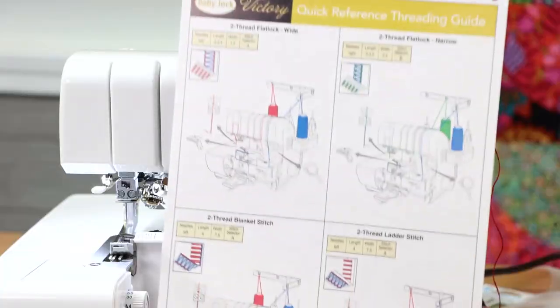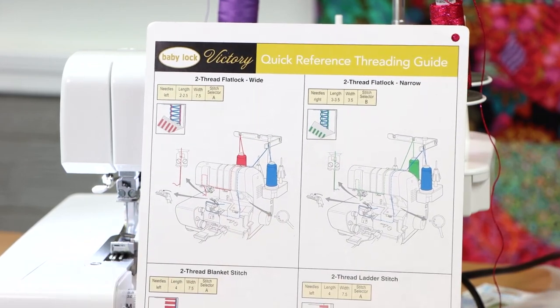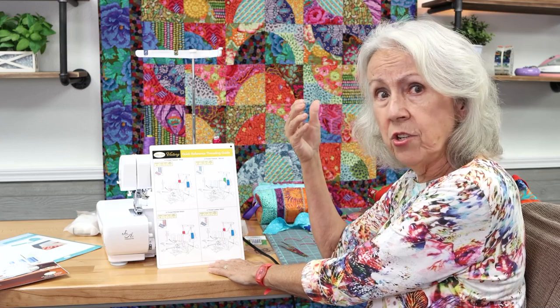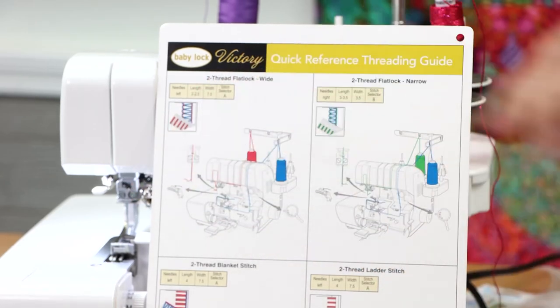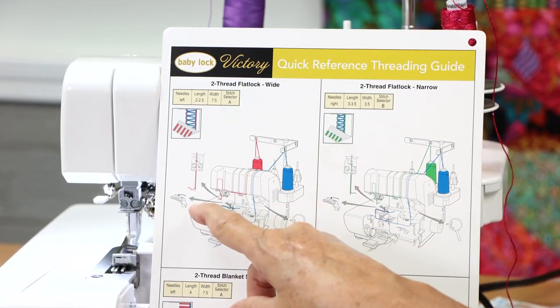The threading guide tells you to put your stitch length between 2 and 2.5. They give you a recommended length because you can adjust the length according to the weight of your thread — sometimes with heavier thread you want to lengthen it, just like on your sewing machine, so it looks right and doesn't stack. Moving across, it tells me to put my stitch width at 7.5 and then my stitch selector at A.